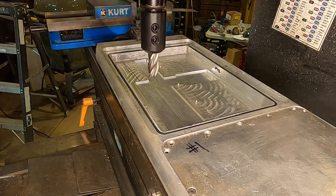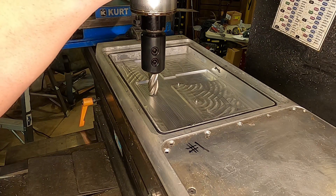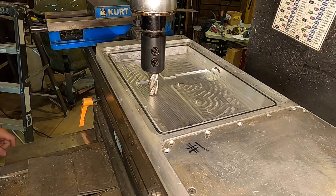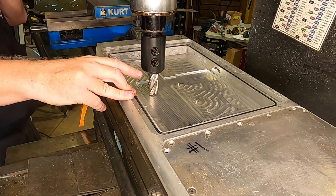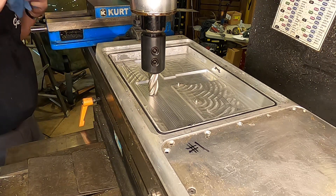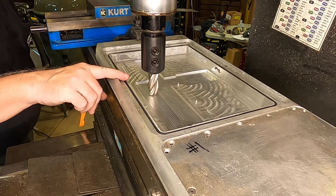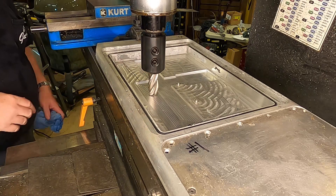I'm just going to touch off here on the bottom and knock that in. I'm using an end mill holder just because I need the reach — just to get down here. The mill has a big riser on it, so normally there's a vise sitting here and your workpiece is up about three inches or so. Here I need a little extra reach, so we'll hold her in there.